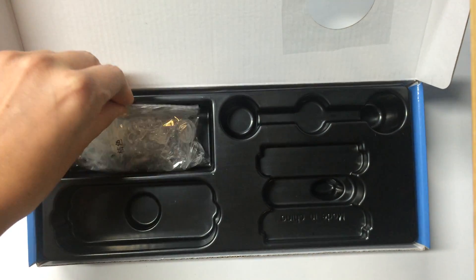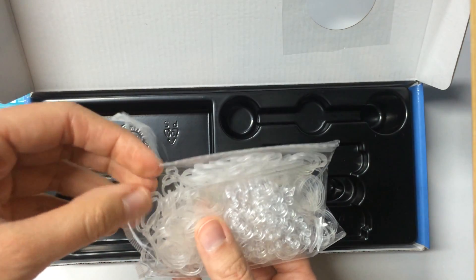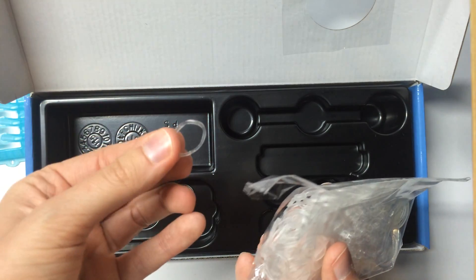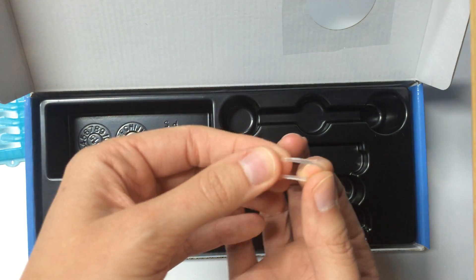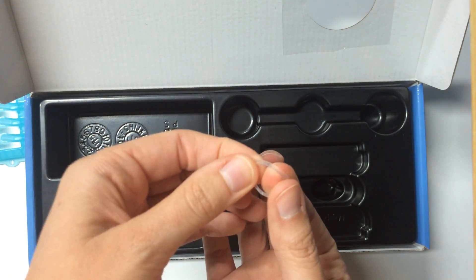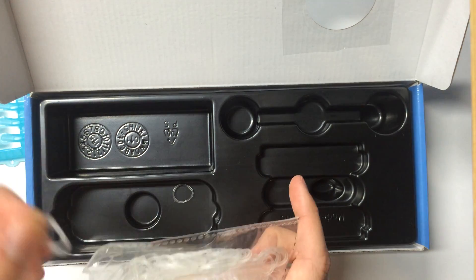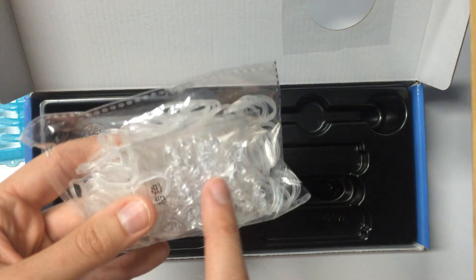It also comes with some clear bands, which you will be using to keep the bracelet together after each row. You put one in there — it's just to keep the bracelet together. That's why they provided clear bands and not any other color, because the clear you won't be able to see, which is good because you want to be able to focus on the colors in the bracelet. It also comes with some C-clips in there as well.